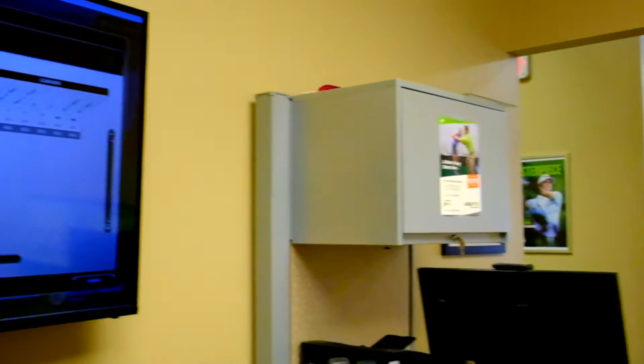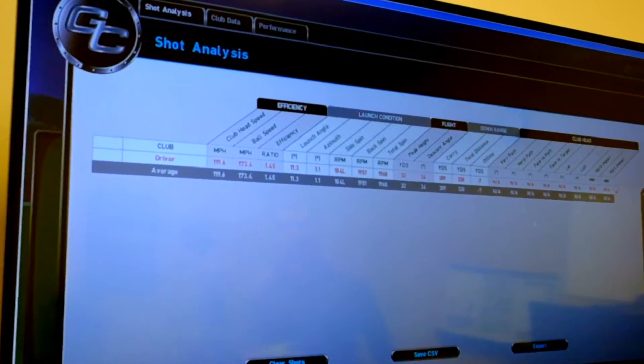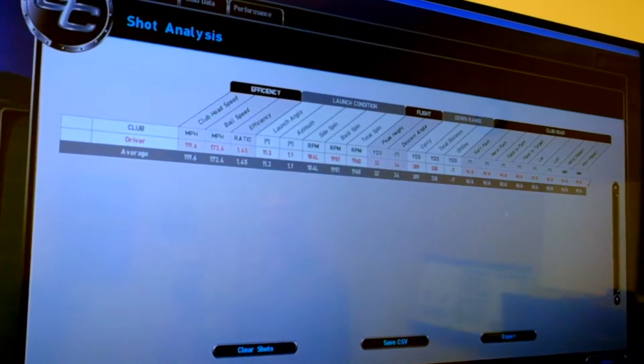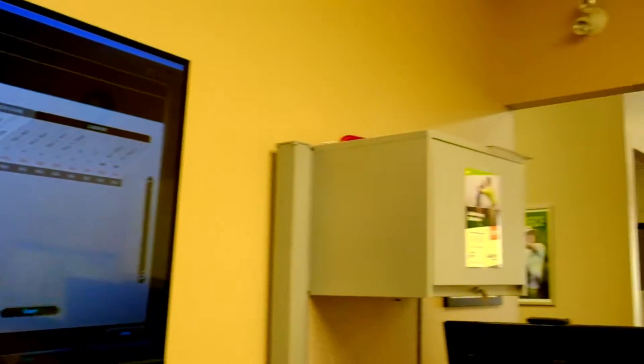One other thing I'd like to point out: our launch angle was 11.3 degrees. Total distance there was 338, which is pretty good. My driver is actually just an 8.5 degree loft, so I actually hit up on that about 3 degrees, and that's why there's less spin and more distance.